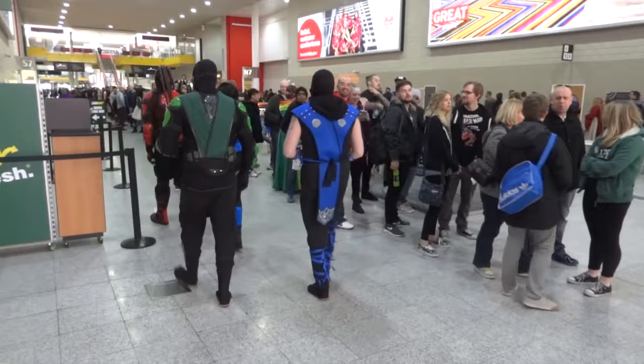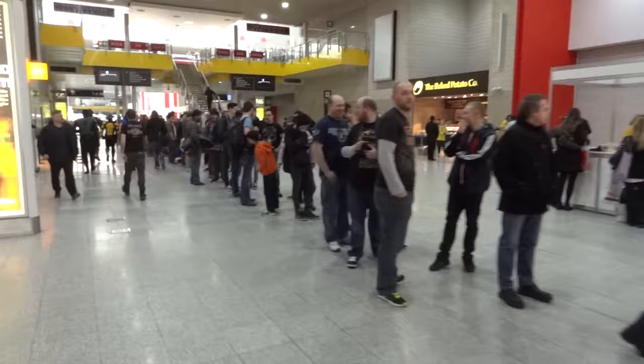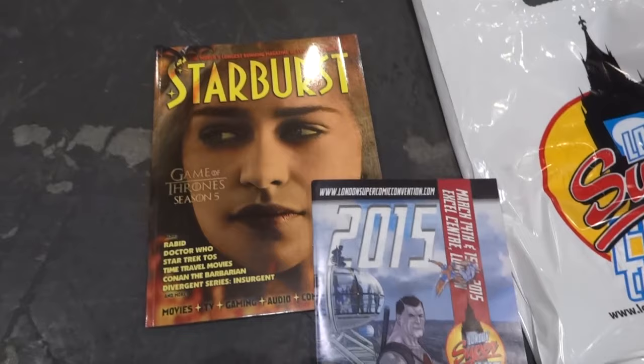I'm at Excel London for London Super Comic Con and I've already got my pass with an early bird weekend ticket because the queues are massive for everyone else. I've got my LSCC programme and my complimentary edition of Starburst magazine.